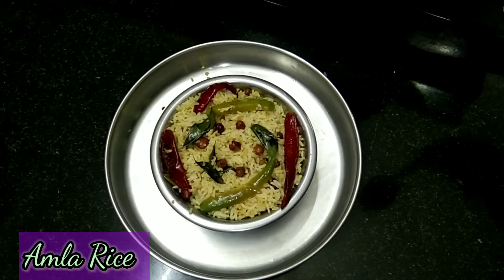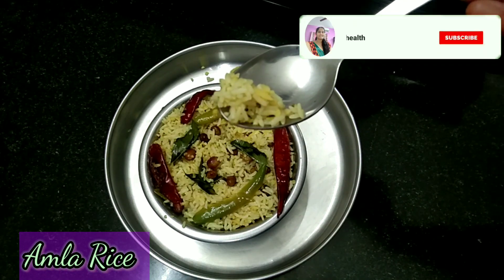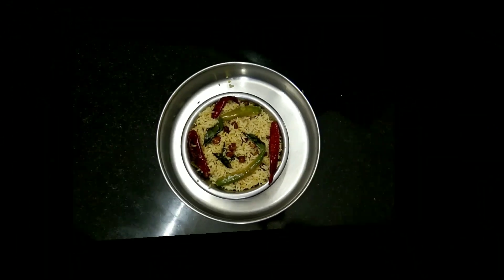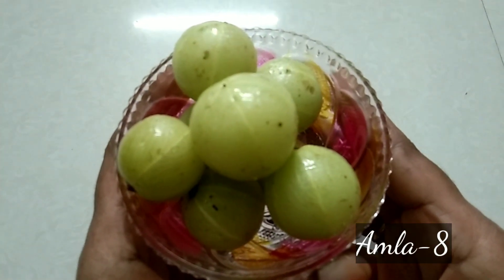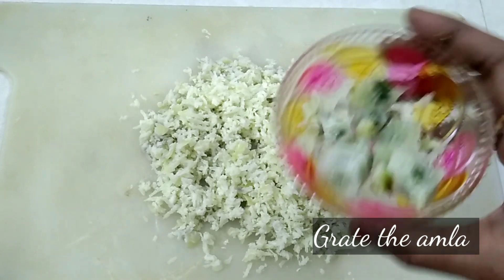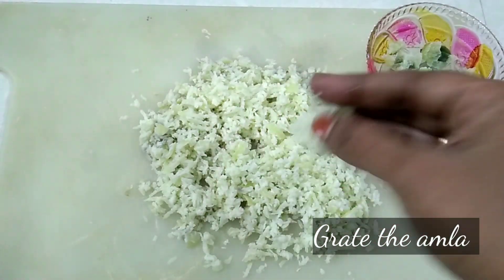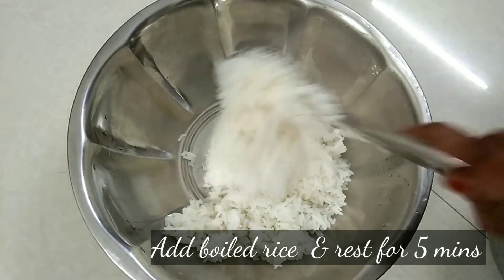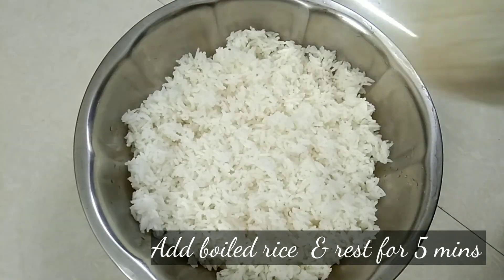I am going to show you a special healthy rice prepared for this day. Please subscribe to my channel and support me. I will clean the rice and add 1 cup of rice to the bowl and cook it.